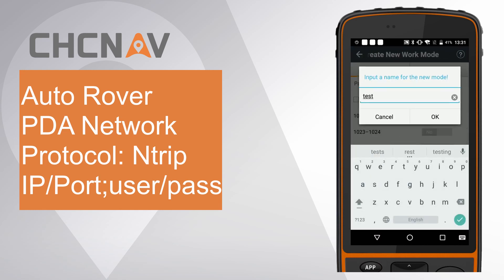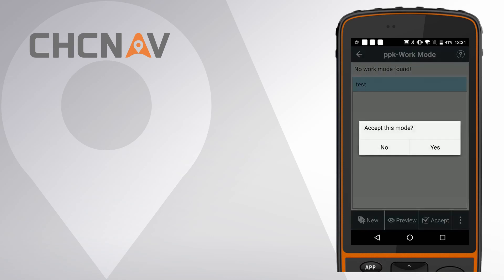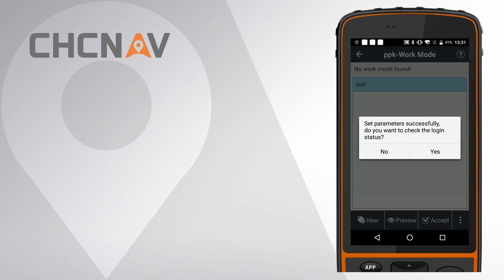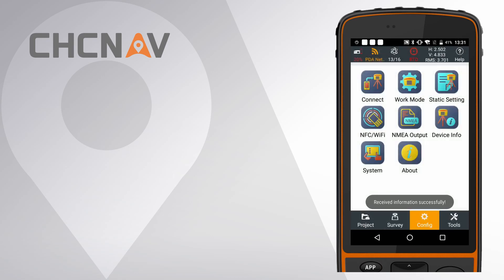Give it a name and accept this work mode. It will automatically pop up a window for server information check. If correct, click OK. You can click Yes to go to Device Info Interface to check the login status. If it shows Antrip login successfully, the receiver is already logged on to the server, and when it gets a fixed solution, you can start your work.